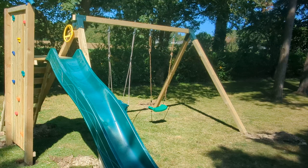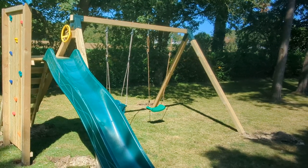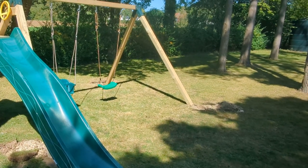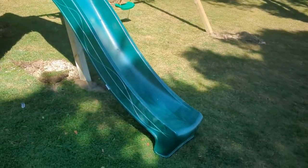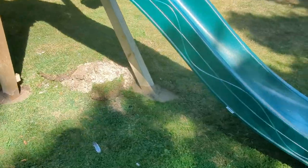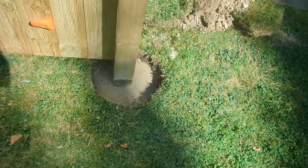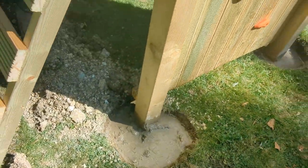So we have a slide, vertical rock wall on the end, ladder on the back, steering wheel, handles, baby seat and a swing. This is all dug into the ground. We'll have to leave the piles of turf there because they're going to backfill it and let the concrete dry — which you can just see that one's still wet.